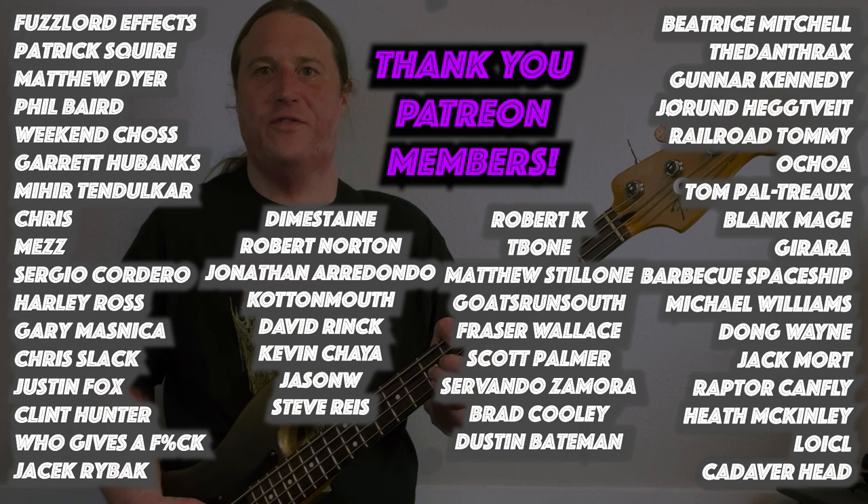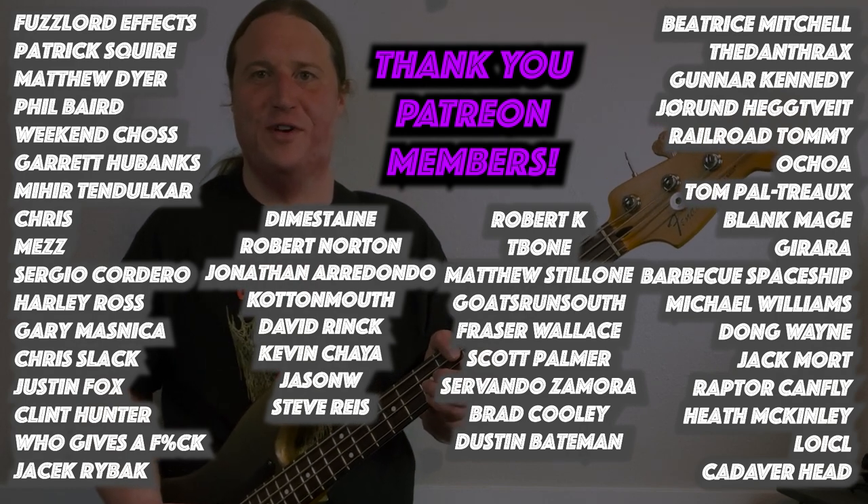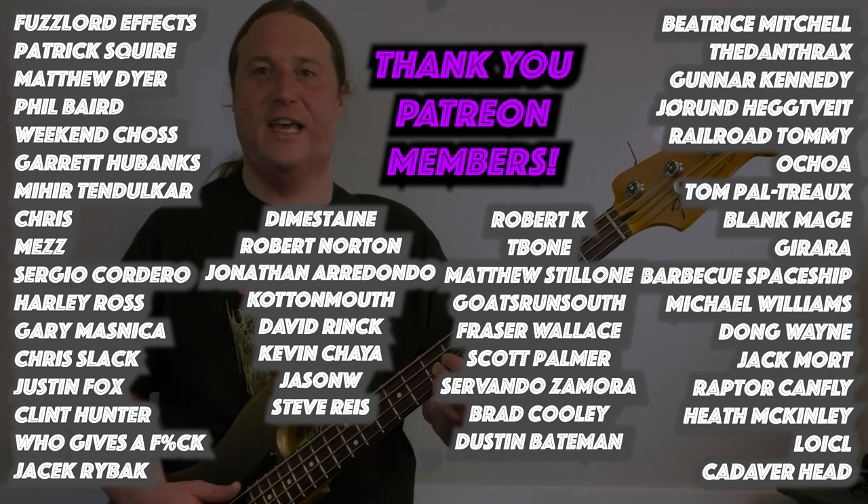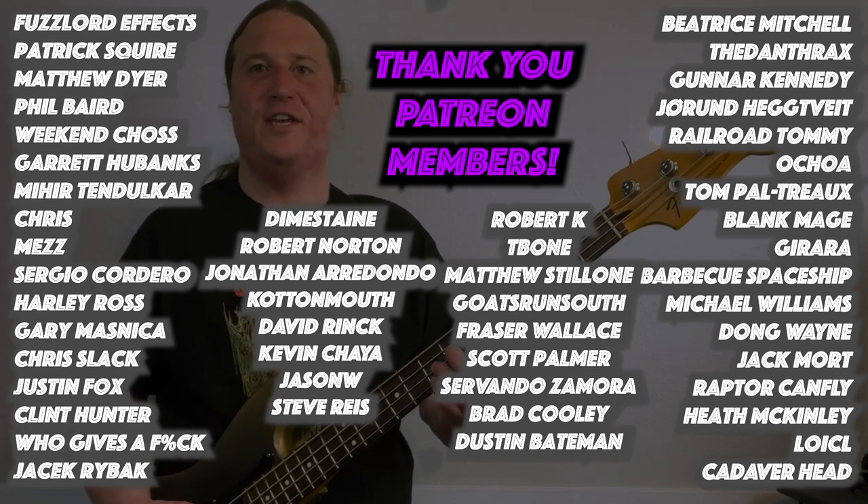Before we get into the next riff, I'd just like to take a moment to thank the Beholden to the Riff Patreon community. Your support means the world and makes all these tabs and all these lessons happen. Thank you so much.